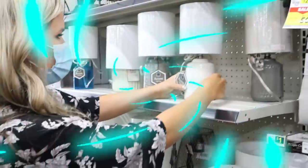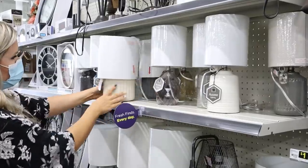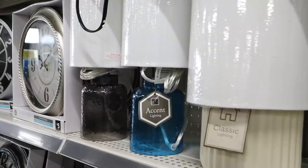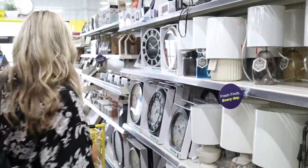Thank you to FabFitFun for sponsoring today's video. I hate spending too much money on lamps — at Dollar General they have them between about eight and eighteen dollars. These are eighteen, some are eight to twelve, and some are sixteen. These lamps are really on trend and you're going to save a ton of money. We're going to grab one and I'll show you how it looks in my daughter's room.